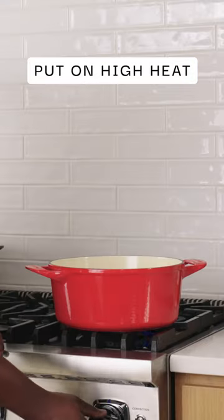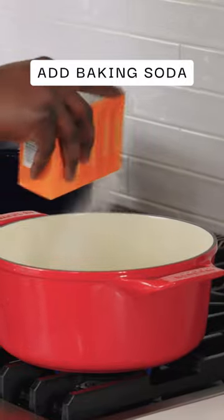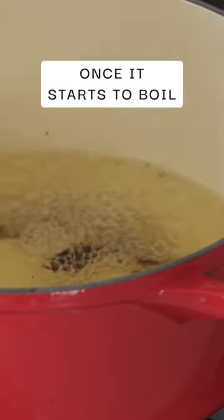All right, so we're going to put some heat under this, get this water boiling. The critical piece is adding baking soda. We got the boiling water doing its job.